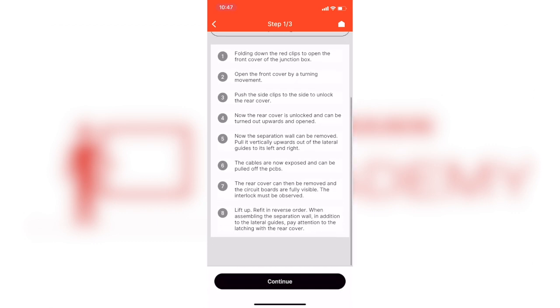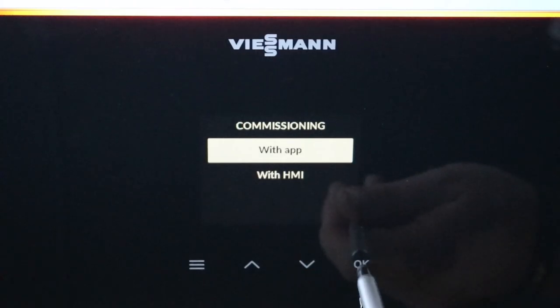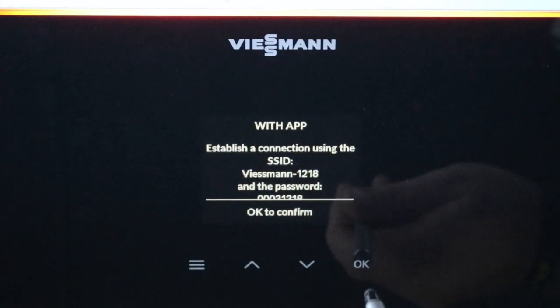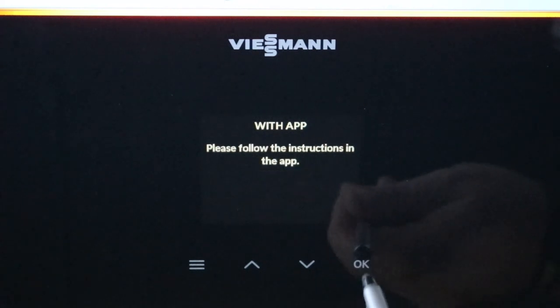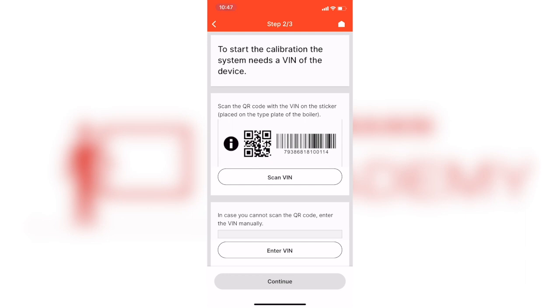Once the control has been replaced, it will go back to the commissioning display. Once you've selected your preferred language and are moving forward with the app, you'll then be able to scan the VIN number or the serial number of the boiler, located on the top left corner.